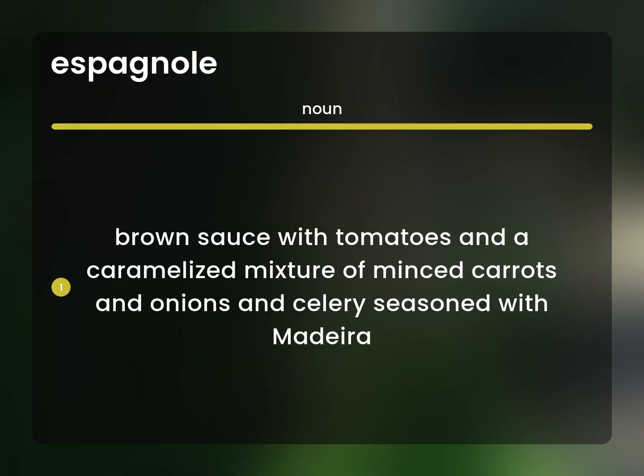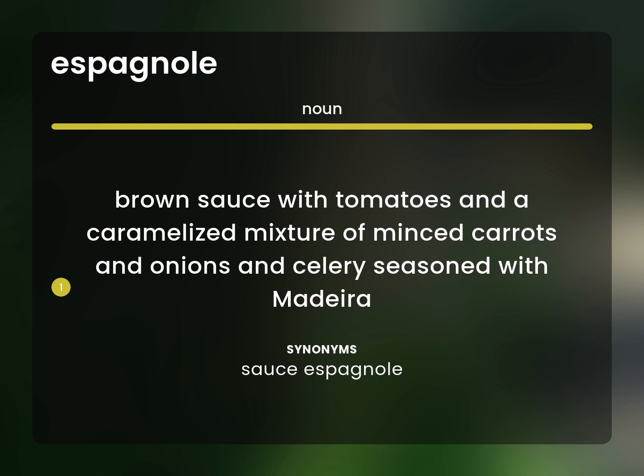Sauce Espanol: a brown sauce with tomatoes and a caramelized mixture of minced carrots, onions, and celery, seasoned with Madeira.